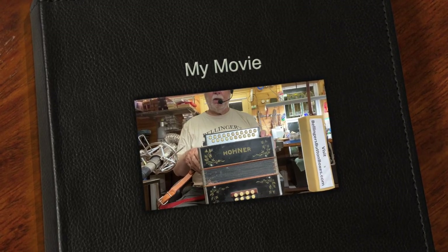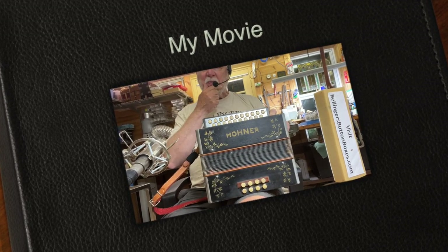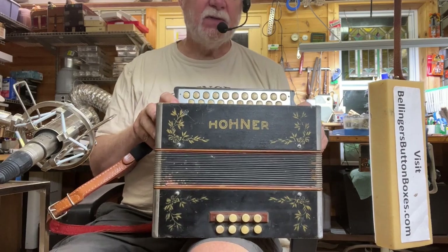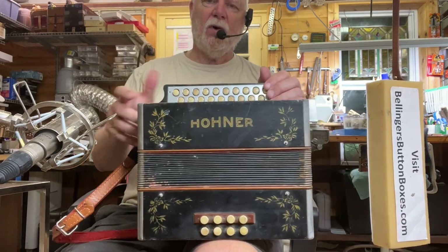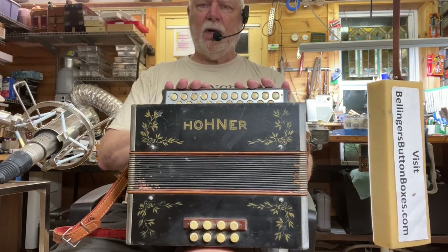Here we have for sale an older Hohner pre-poker work button accordion in the keys of C and F. It's my number 218, so it's been in inventory for a number of years. I finally got around to restoring it.